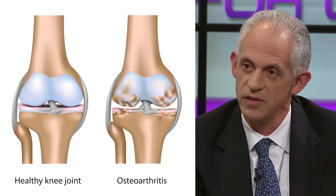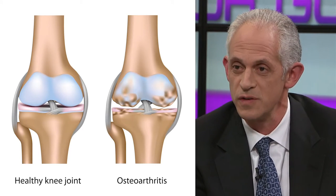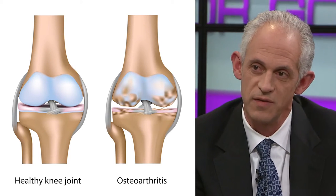And then what does a joint with osteoarthritis look like? How is it different? In a joint that has a disease state with arthritis, you'll see fissuring and cracking in the cartilage. It's not smooth and pearly white as it once was. It looks more like the surface of a moon if it's more advanced, where you have craters.